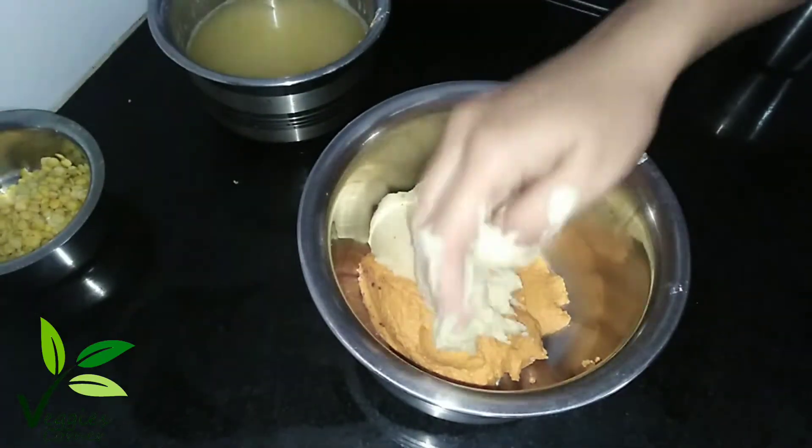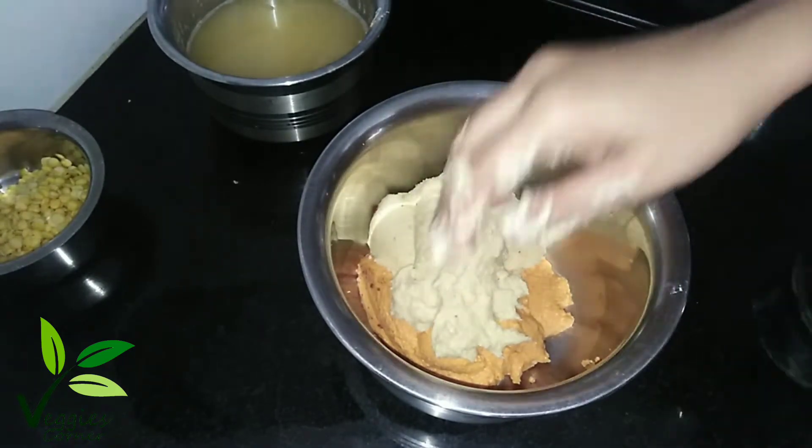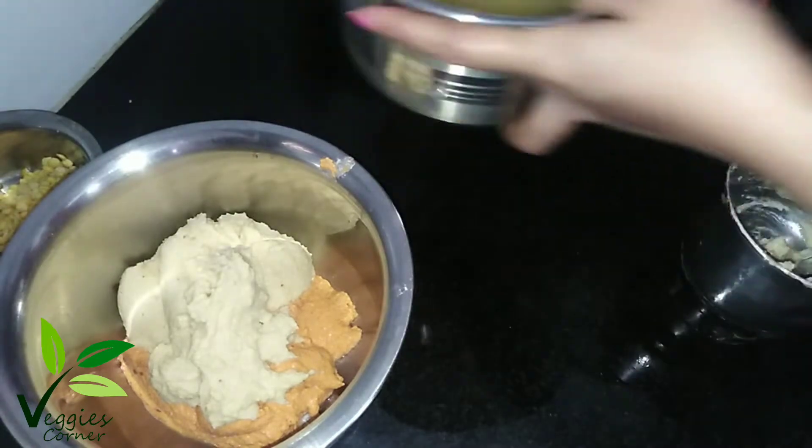Let's mix it in a batch. I'll mix it in a batch. I'll mix it in 2 spoons.